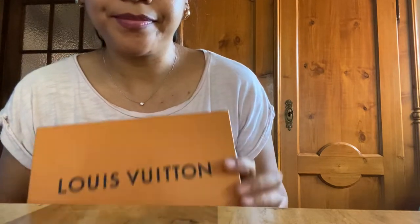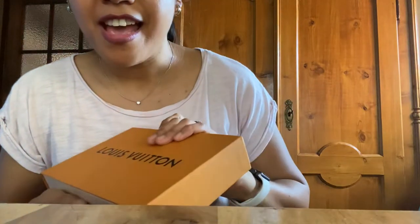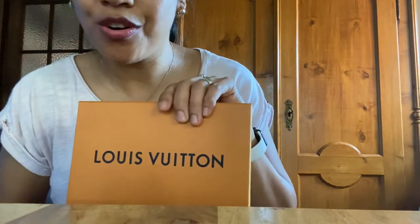Hello everyone, welcome back to my channel. This is Shelley. Today I would like to do an unboxing of something I promised from my previous video, and so here goes.